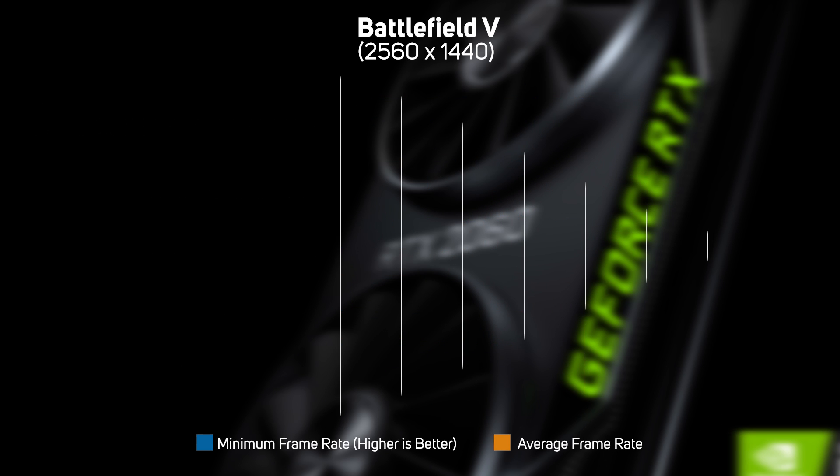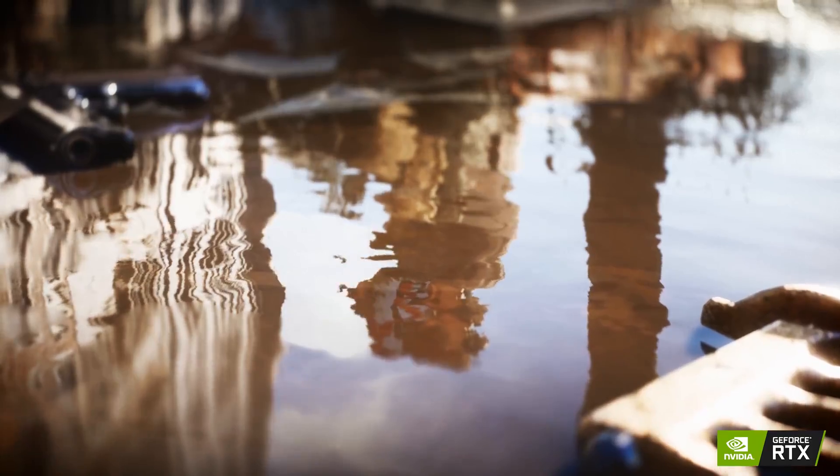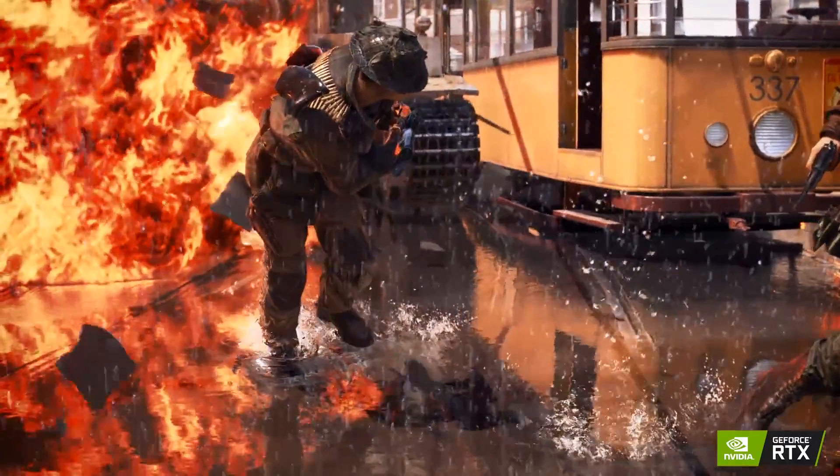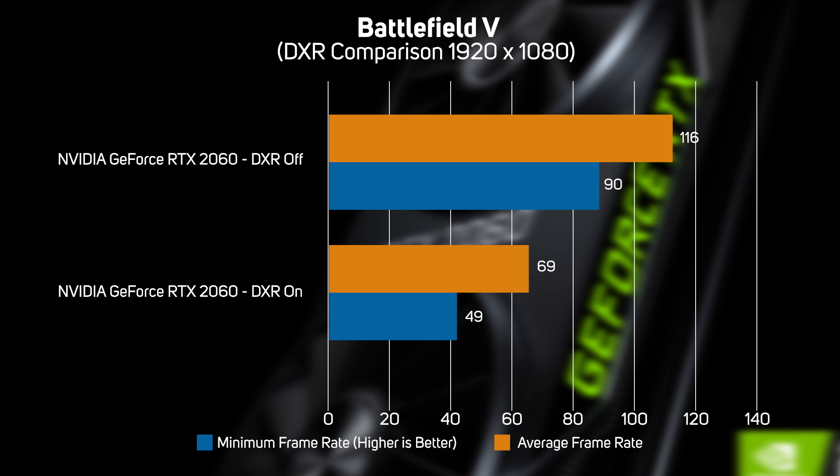As the 2060 is based on the Turing architecture, it supports DXR, which is Microsoft's API for real-time ray tracing in games. Battlefield V is the first game to support DXR via a recent series of patches, so we also wanted to see how the new 2060 handled DXR effects such as ray-traced reflections. Whilst the 2060 achieved a smooth minimum frame rate of 65fps in Battlefield V at 2560x1440, enabling DXR dropped the frame rate by 45%, making the game choppy and unplayable. We therefore dropped the resolution to 1920x1080, and even at this resolution, Battlefield V with DXR enabled is still very demanding, with the minimum frame rate dropping from 90fps down to 49fps.